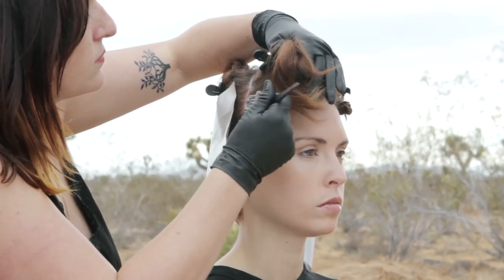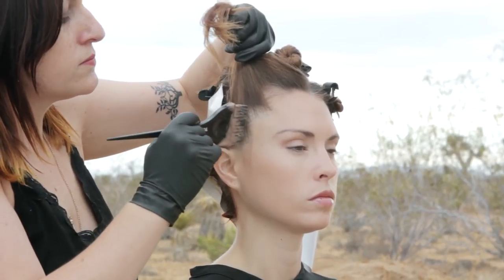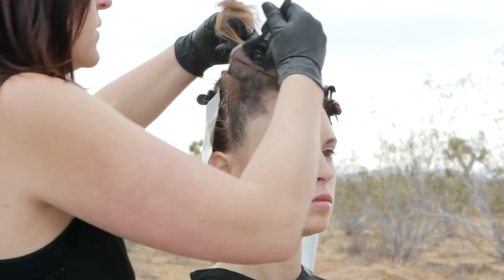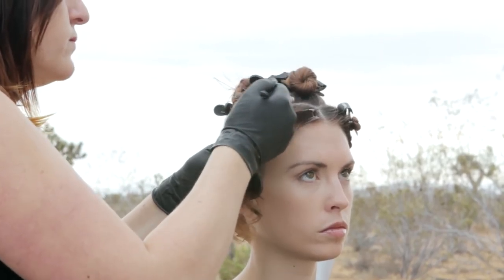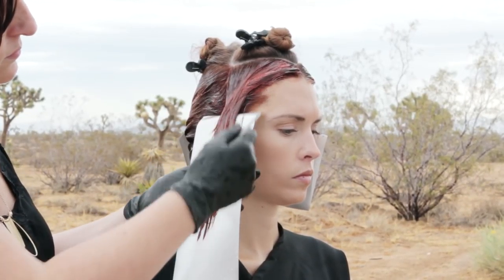In the front side section, apply the medium tone through the lengths and ends.